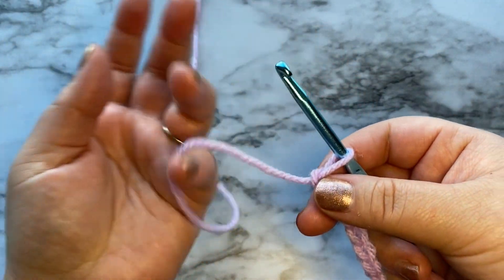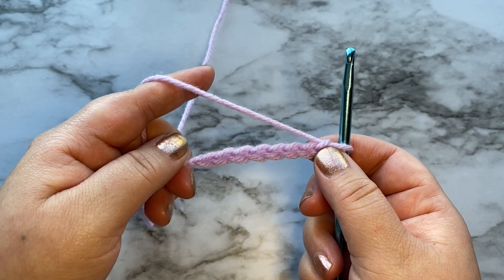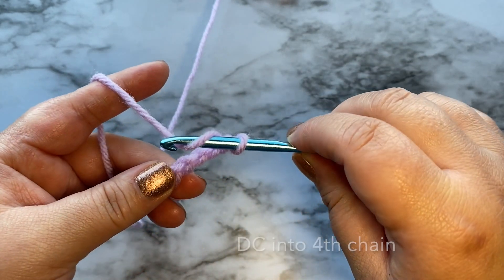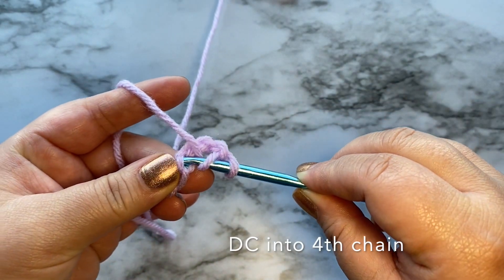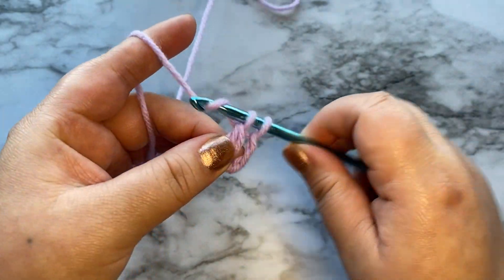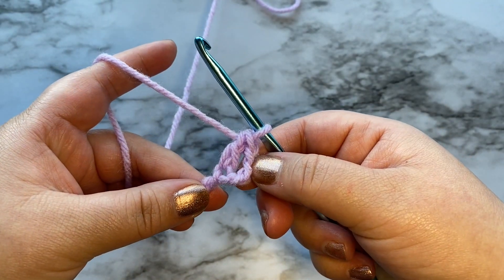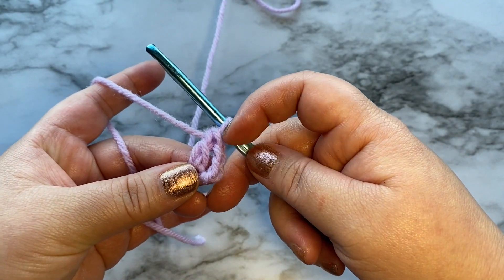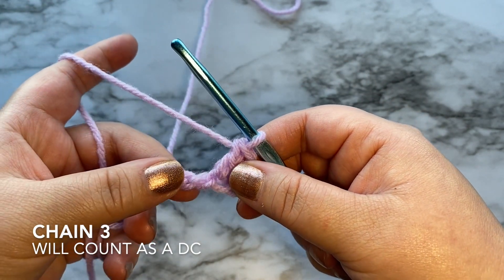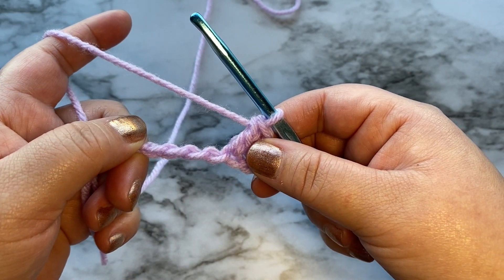Once you have eight chains, we are going to double crochet into the fourth chain. Just like that. Now this chain right here, this is going to count as a double crochet. Go ahead and continue to double crochet for the rest of this row.